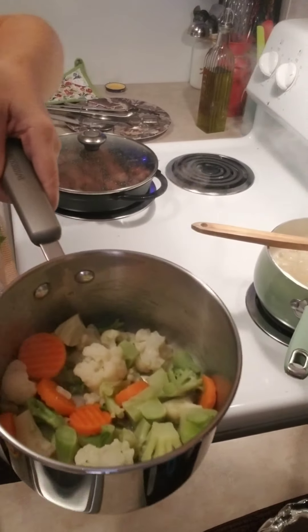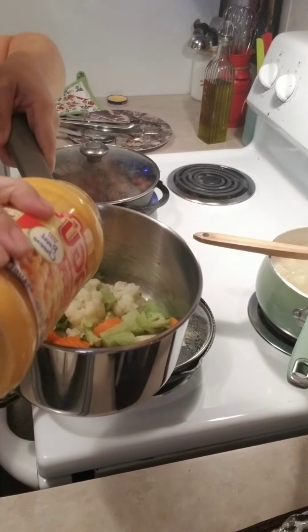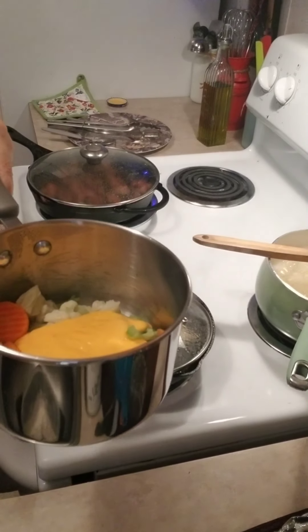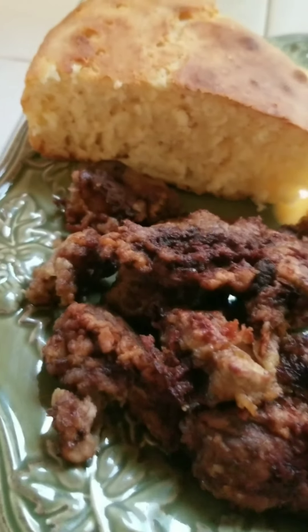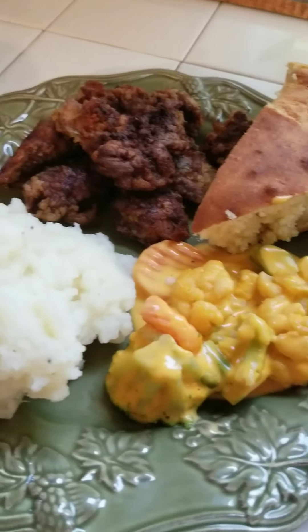Then I put some vegetables in this cooker — some mixed vegetables — and I'm going to use this cheese sauce on it, coat it real good. You don't need any milk or anything; everything's already in that jar and you just heat them up. I got some cooked taters back there, and here you go — there's our meal for today, good eats.